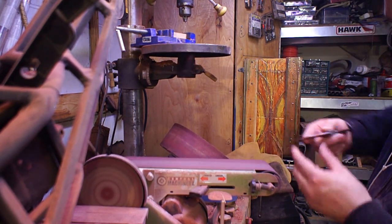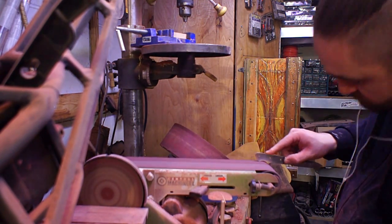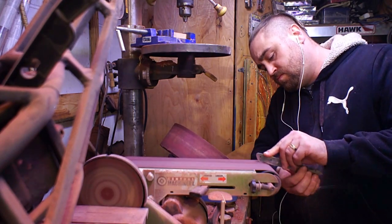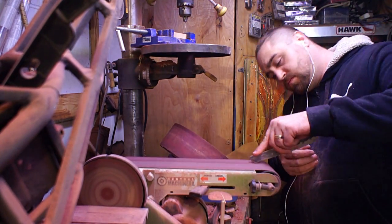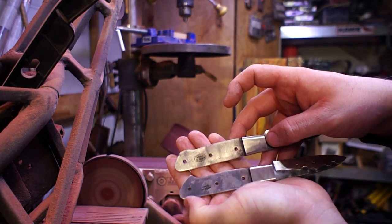When I first got these knives I held them in my hand and they had this little kind of tip coming off the back. It didn't feel very comfortable when I held it, so I wanted to take it over to the belt sander and re-profile the handle of these knives a little bit before I even started working on the scales for them.